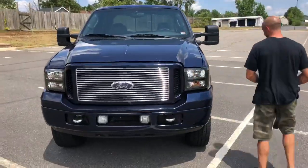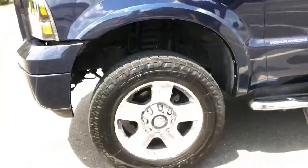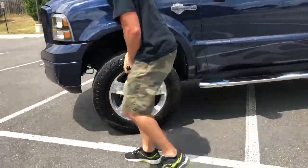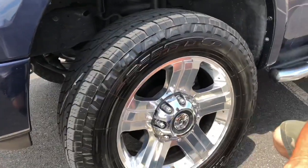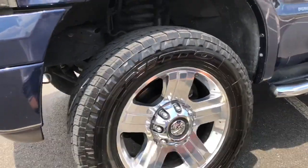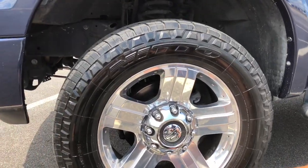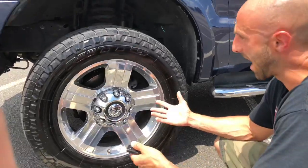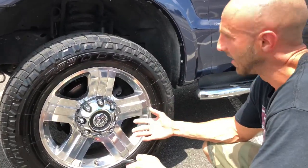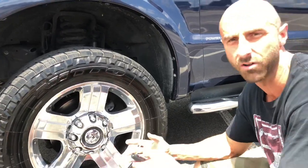This truck has a leveling kit on it — about a one-inch spacer. The tires are Nitto Cross Tek, 275/65 on 20-inch factory Harley wheels. They ride great, they don't rub at all, and it's a good size that fits the truck really well. Other than that, the whole truck is bone stock.